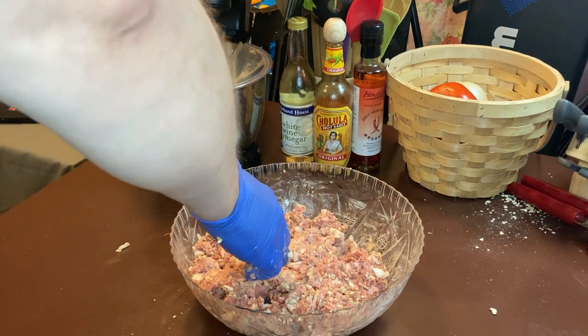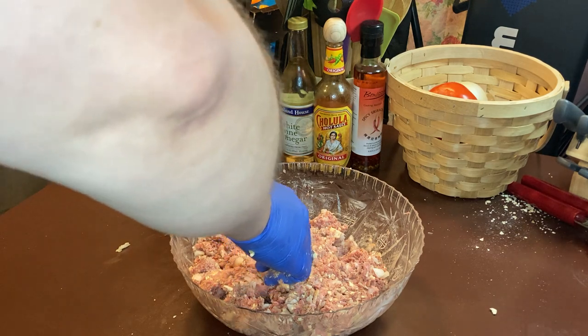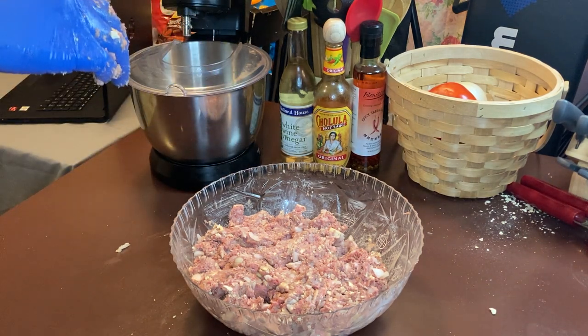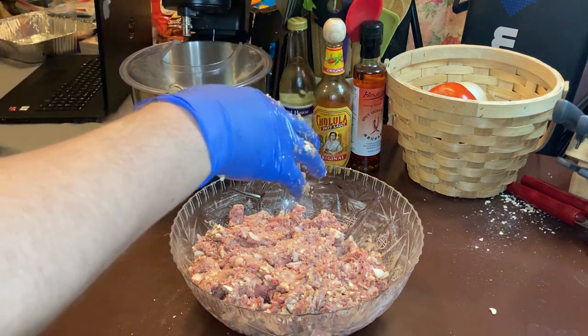Doug, open that Worcestershire please. Open that Worcestershire. Hand me that ketchup — add ketchup in here. Hand me the Worcestershire sauce, open the lid my dear.